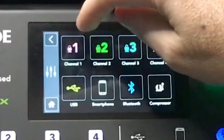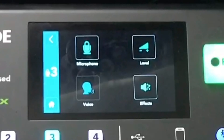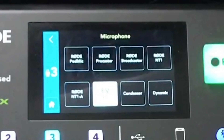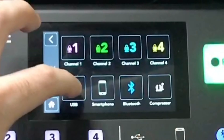You can set different settings for any individual channel — for example, if you want different settings for a third microphone, whether it's a dynamic mic or an EV RE20, you can change that. Those settings are built right in.